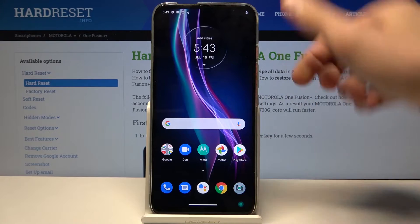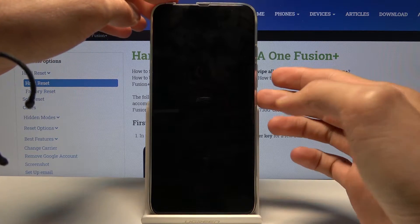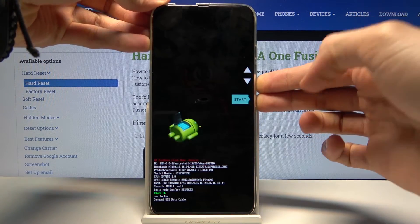To get started, let's power off the device by holding the power key. Once it shuts down, hold the power key and volume down both at the same time.